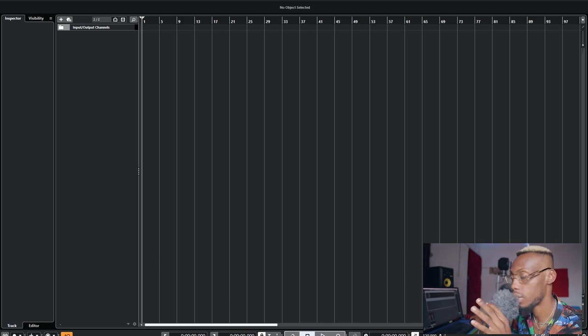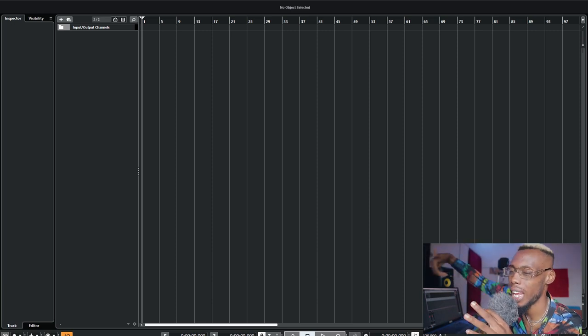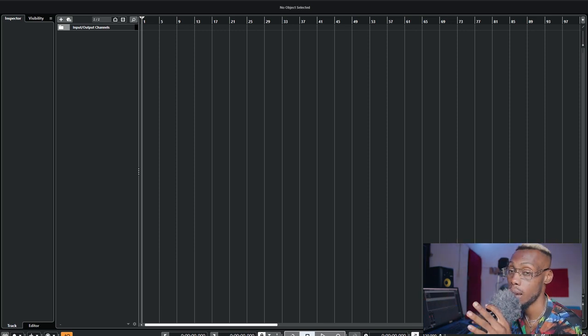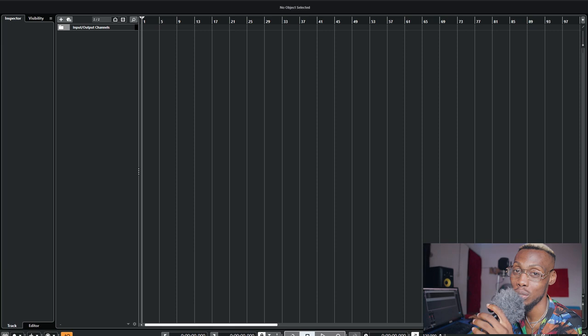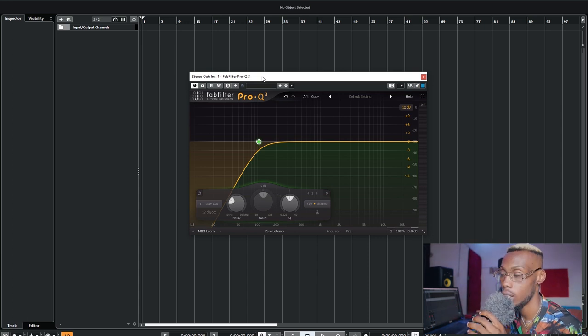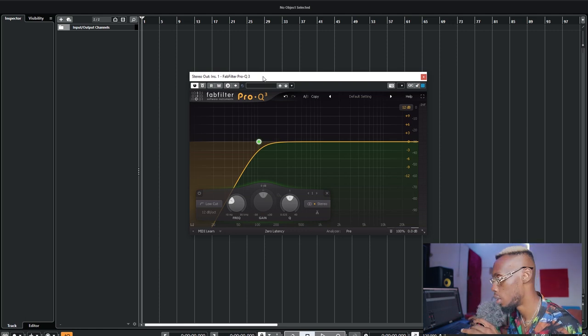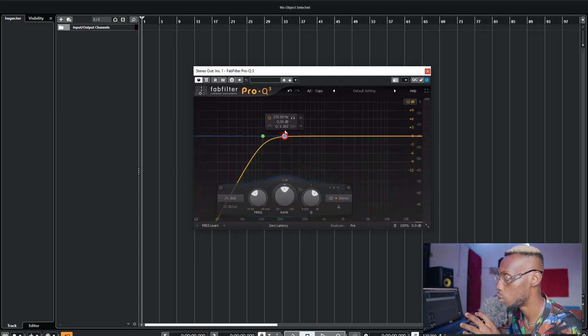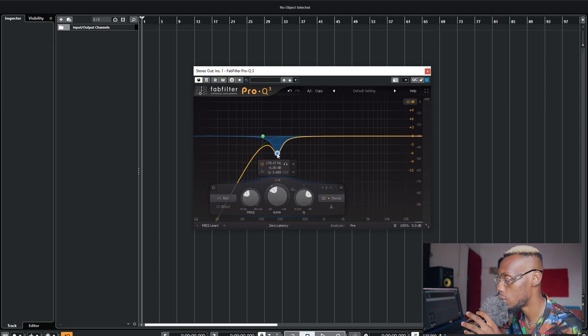After recording, sometimes depending on the situation I might add compression on my vocal board input — so the sound hits a slight compressor before coming into the system. But most of the time I don't do that. What I do next is a surgical EQ. We call it surgical EQ — it's a reductive EQ to take down parts of the vocals that aren't sounding right. Most times you do a low cut around 100 Hz to remove low frequencies.